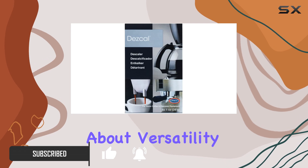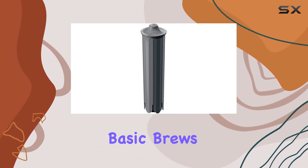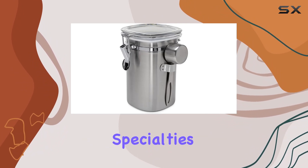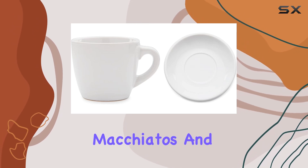Let's talk about versatility. With the S8, you're not limited to just a few basic brews. This machine offers a whopping 15 different specialties, from classic espresso to creamy latte macchiatos.